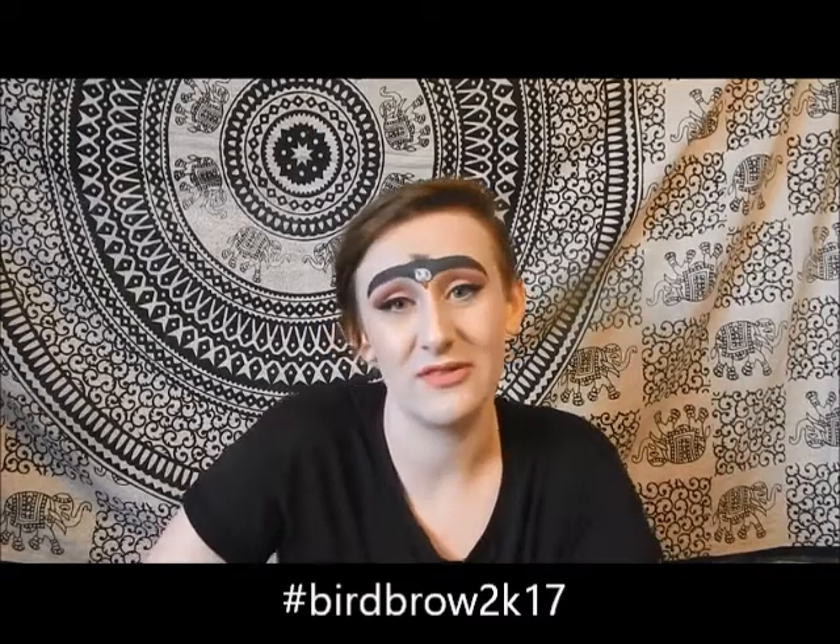Feather brows? None of that. That is amateur. Feather brows are amateur and you need to stop doing that trend. Bird brows? That needs to become a trend. That is way better than the feather brows. So if you like this video, like and subscribe. Thanks for watching. Bye!